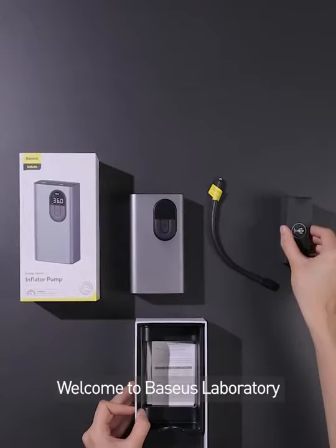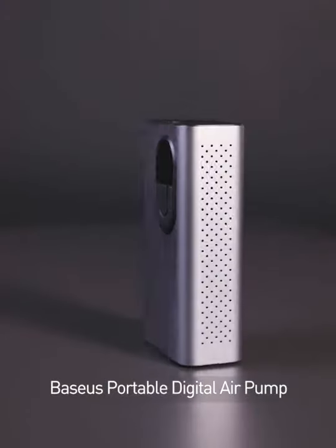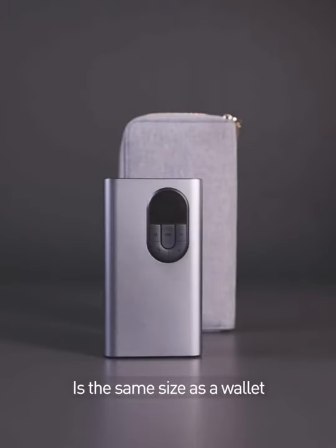ChargeFast, BASIS first. Welcome to BASIS Laboratory. Today let's test BASIS portable digital air pump. The all-metal body is the same size as a bullet.